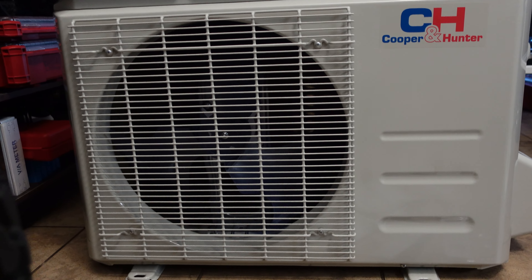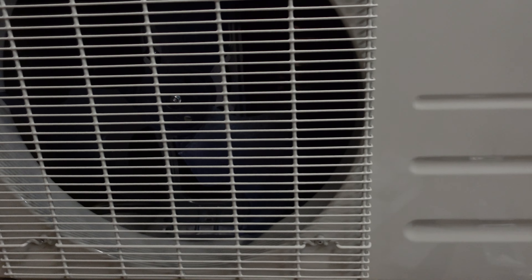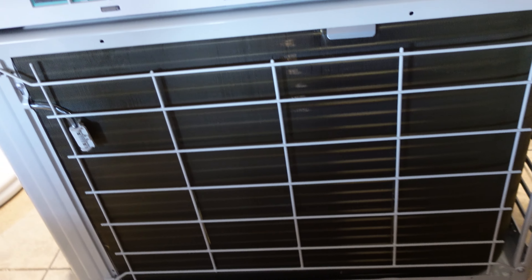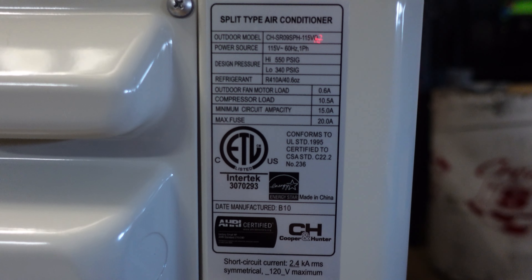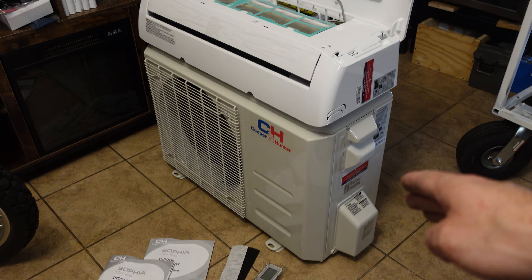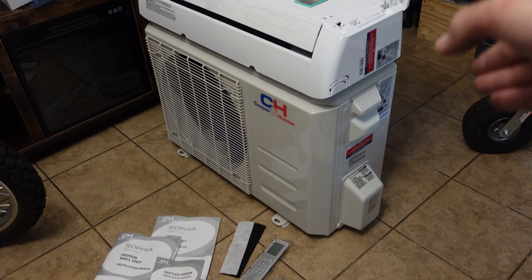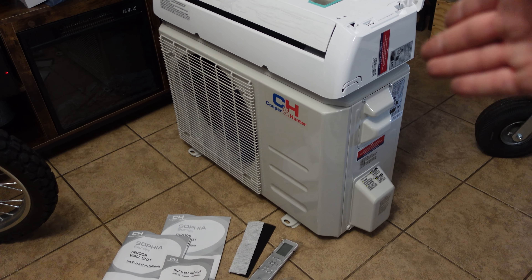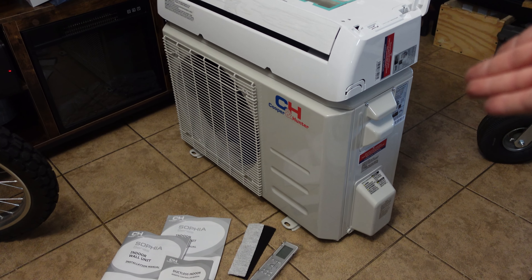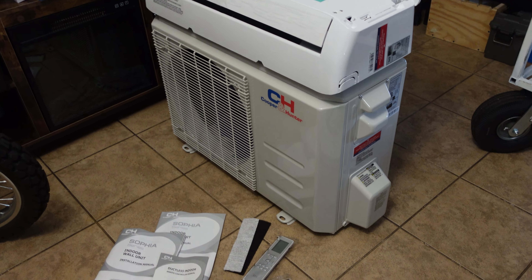Here's a closeup of the condenser. Honestly, this looks like a carbon copy of my Mr. Cool unit. The back looks good — all the fins look good, no bent spots. What's interesting is this is a 9,000 BTU unit, but the condenser looks like a 12,000 size. I'll show you when I get this thing outside next to the Mr. Cool unit I have, which is a 12K BTU unit. So this 9,000 BTU unit has a big condenser — maybe that has to do with the efficiency.